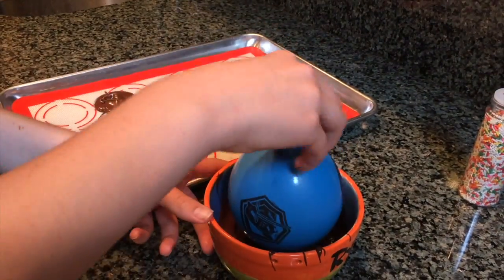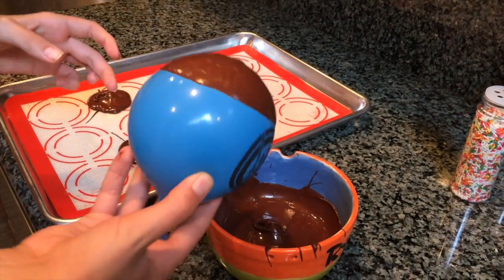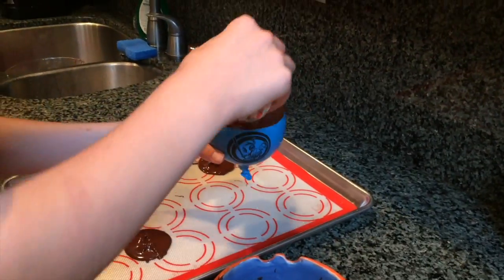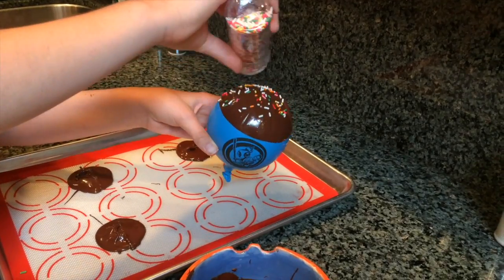Now for the fun part — dip the balloon inside of the chocolate. If you want, you can get some sprinkles and put them on top of the chocolate. Make sure that the chocolate is wet when you put on the sprinkles so they don't fall off.